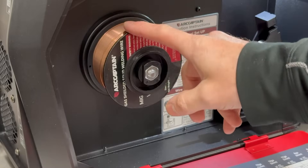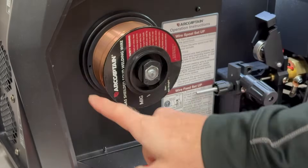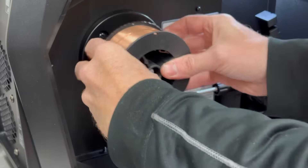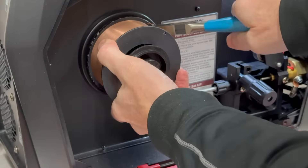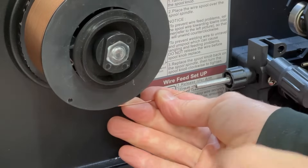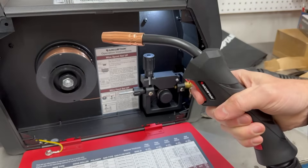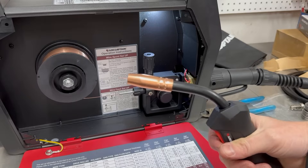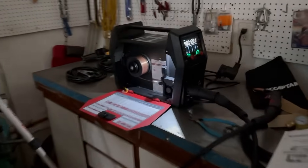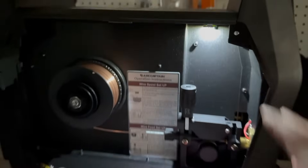I just noticed that this spool is on backwards — it's going to come down from the top to go in. I want it to come in from the bottom to go in, so I'm going to switch this around. I didn't catch this earlier, but they actually include a built-in LED work light inside the unit to help you see what you're doing.